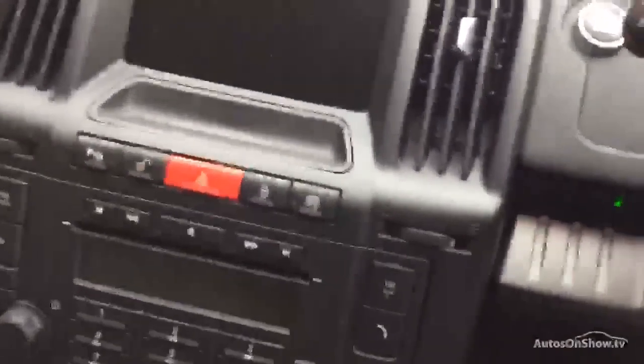We'll just jump inside the car. We've got the rubber mats in the front as well. We've got the sat nav, and we've also got the controls on the steering wheel.